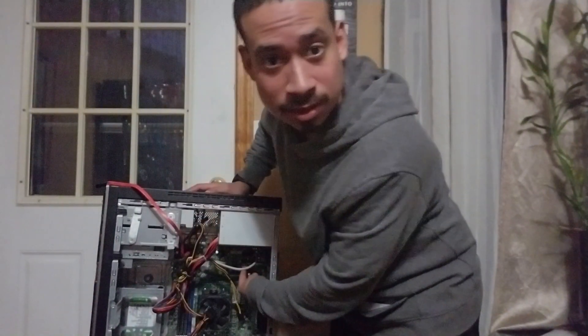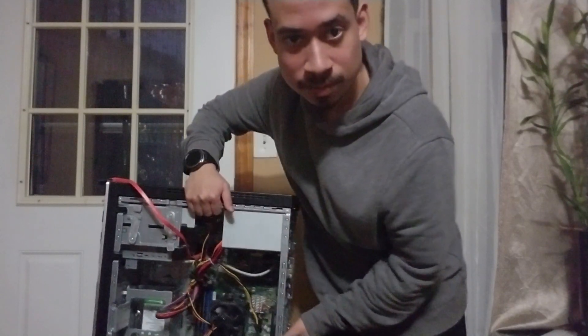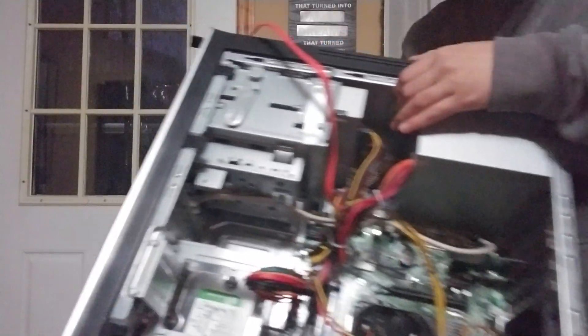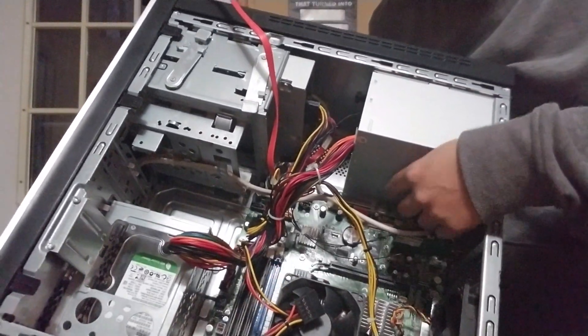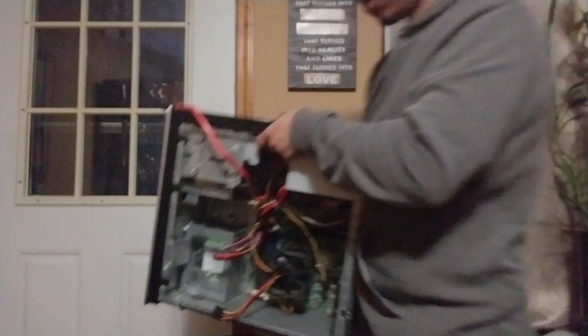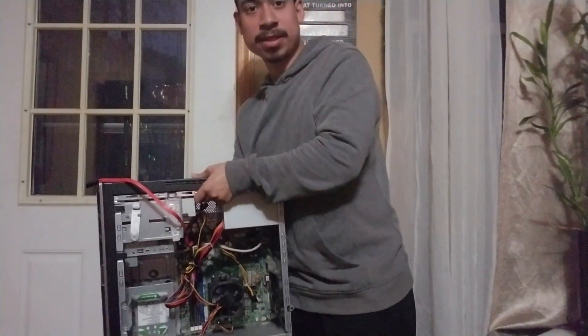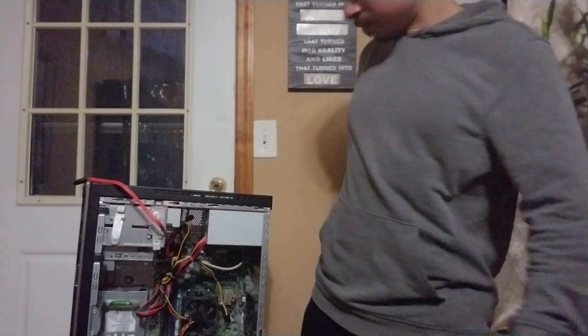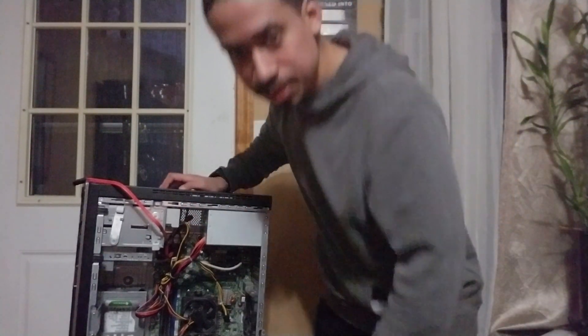This little thing over here — I don't know if you can see it — this is the wireless card. So if you need Wi-Fi, that's where it would be coming from. This is the wireless card.